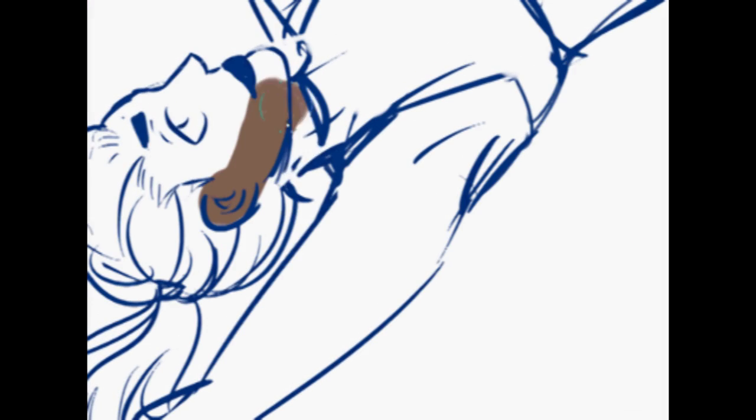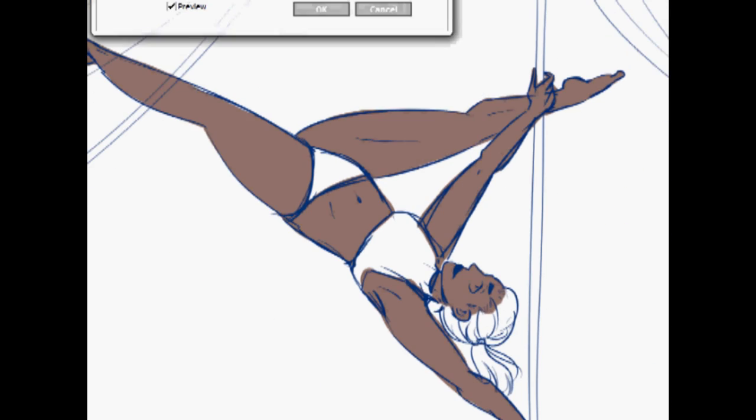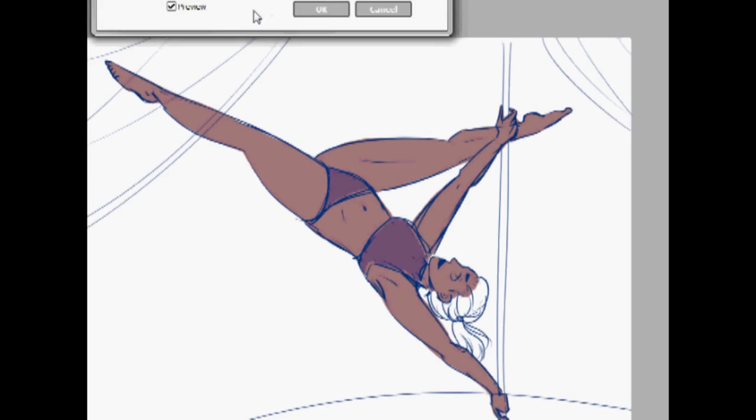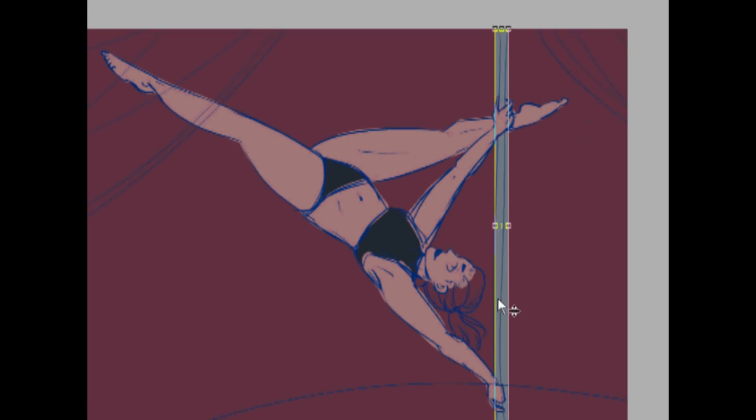Hello and welcome to another draw with me video. Today I decided to draw one of my OCs, Alice. She's a dancer so I decided, why can't she be a pole dancer? I did use a reference photo for this. I do recommend that you use reference photos for almost every pose, except the ones that you've already learned.